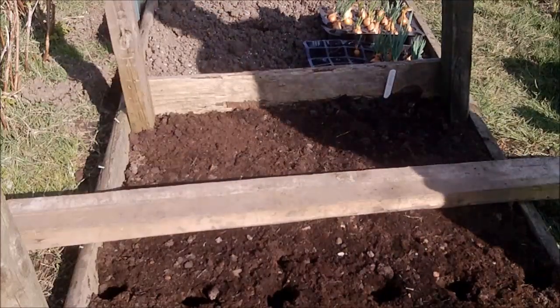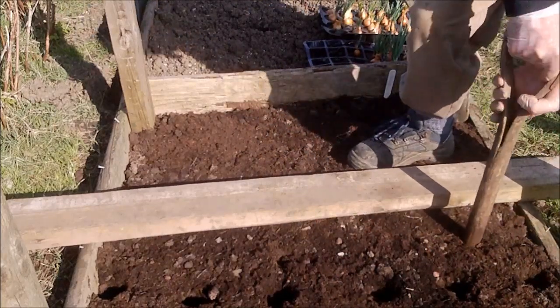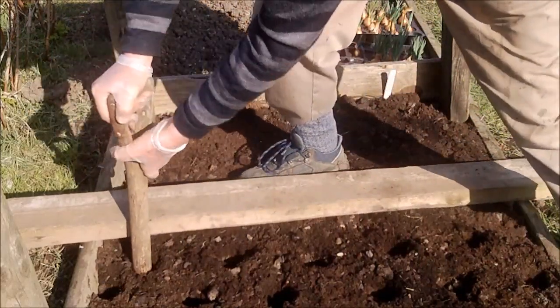I'm making the holes for the shallots. I make five, then six, then five again — I hope you can see it: one, two, three, four, five and then six there.